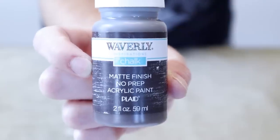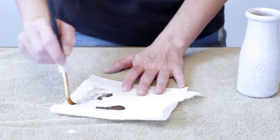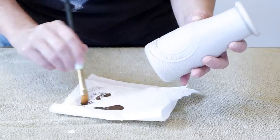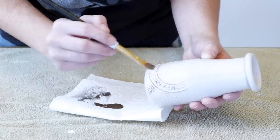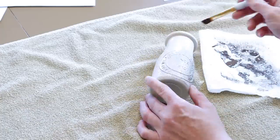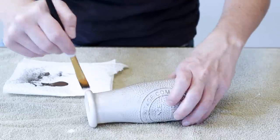After my bottles have completely dried, I'm going to be taking this Waverly Inspirations chalk paint in the color Truffle and this small paintbrush, and I'm going to be dry brushing this onto my bottles. I'm taking a little bit of paint on the end of my brush and then I'm wiping it off on a paper towel so that there's almost no paint on the end of my paintbrush. Then I'm going to be doing that all over the entire bottle until it's completely covered in my brown paint. When I dry brush, I do it in a bunch of different directions. This bottle has a lot of texture on it, so dry brushing is perfect. Anything that sticks up on the bottle, it's going to hit with paint and then you're going to have that distressed, aged look.